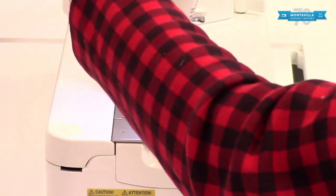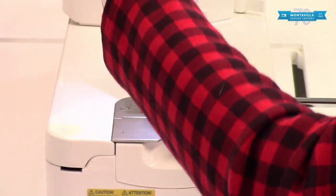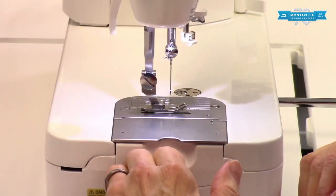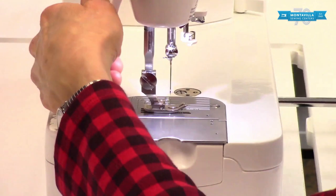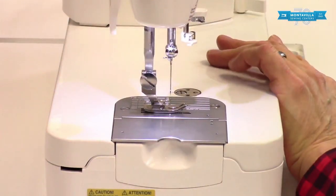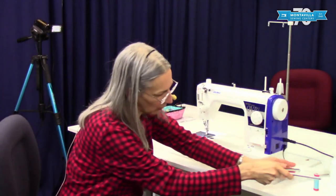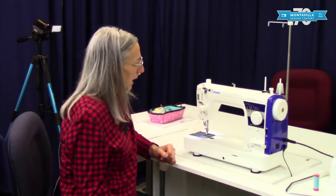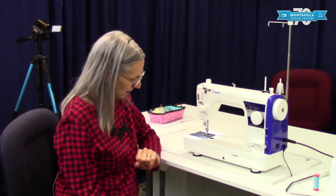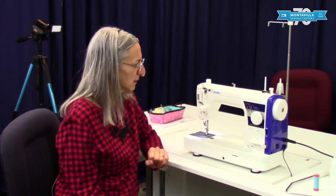And of course you can always use the presser foot lifter manually, but you see I had to use my hand to do that. With your knee lifter you can actually make your presser foot go down hands-free. You can use it or not — you could put it off to the side if you're not using it. That's the basic parts of the machine, and I hope you'll stay tuned for our future videos. We've got other videos on how to use the machine. We'll see you later — thanks for watching!